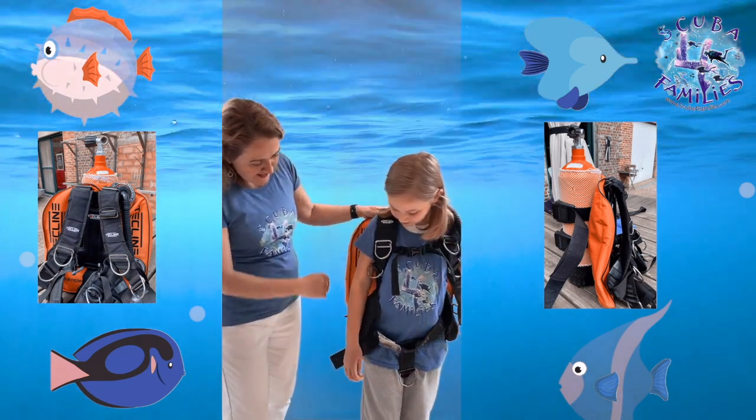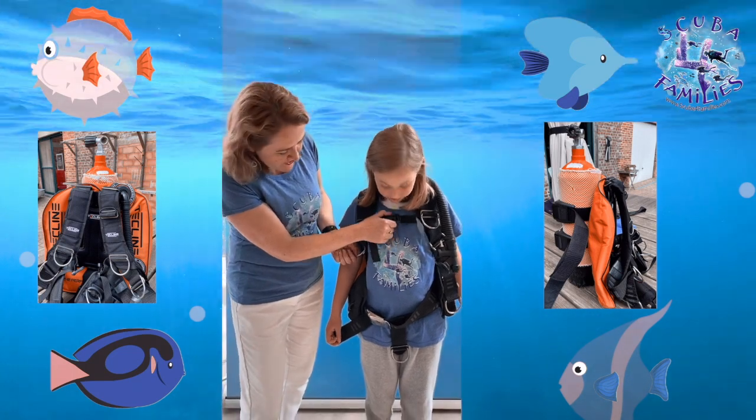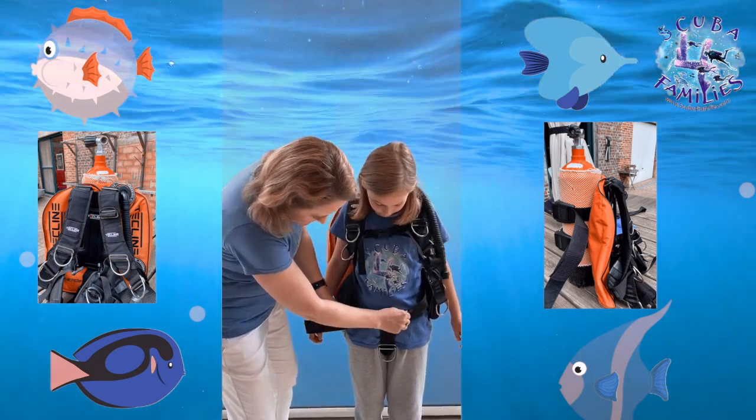As you can see, the straps are completely adjustable. We have a nice chest strap here for security. We have two integrated weights either side and the croc strap holds it in place.